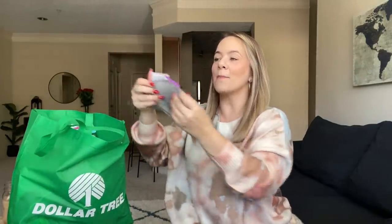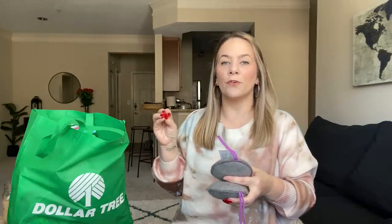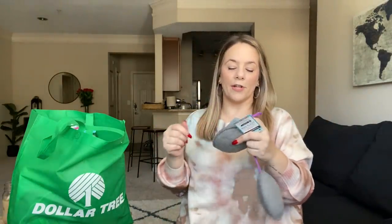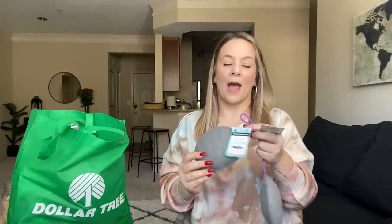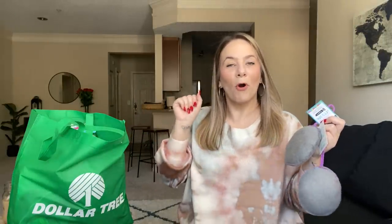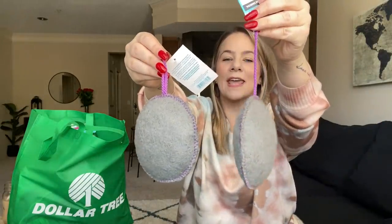I also found these charcoal infused exfoliating puffs with bamboo charcoal — they kind of match the loofahs I hauled before from the Bathory brand. They're so cute, same tag, and the rope is purple. You can make a gift set with one of these and a loofah and some body wash. It's so easy to come up with gift ideas for gift baskets at Dollar Tree. It doesn't look like you were on a budget, but you know what — we're on a budget y'all. I grabbed two of these.